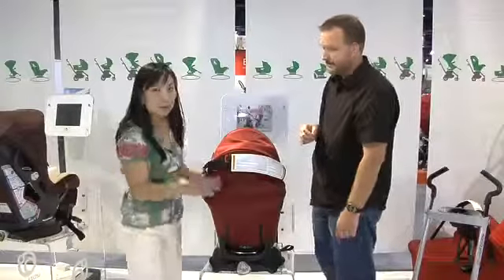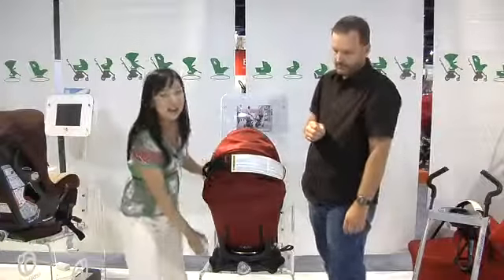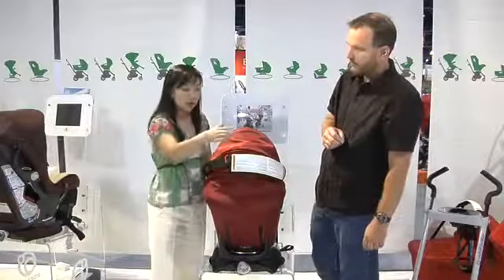So this is the three-piece Orbit infant system. It comes with an infant car seat, the car seat base that goes into the car, and the stroller frame.